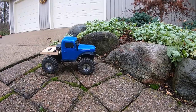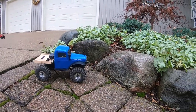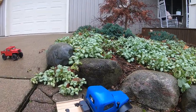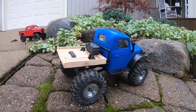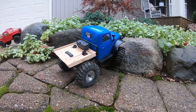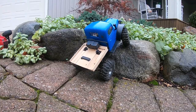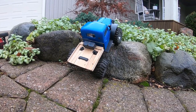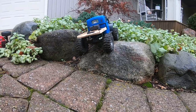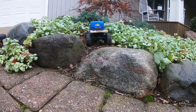It's been kind of drizzling out most of the day, still drizzling a little bit now, which makes everything nice and slippery and really puts these cars to the test. Right off the bat the FMS has way more low-end throttle control just right out of the box. The nice thing about these 1/24 scales is you can just crawl around in your landscaping.